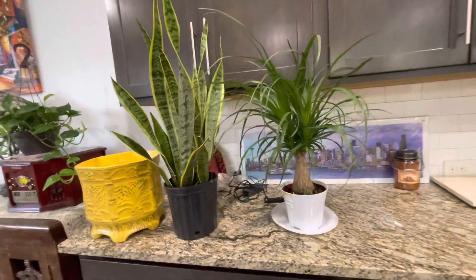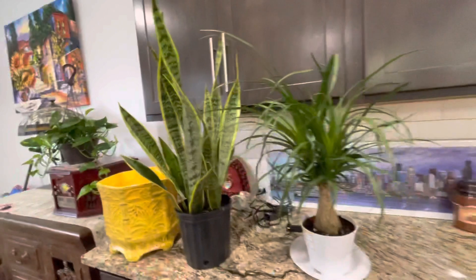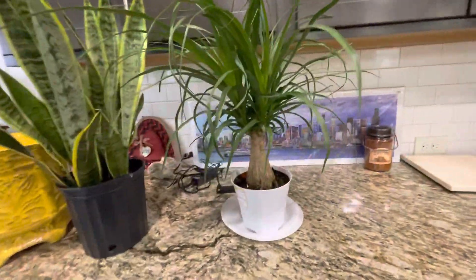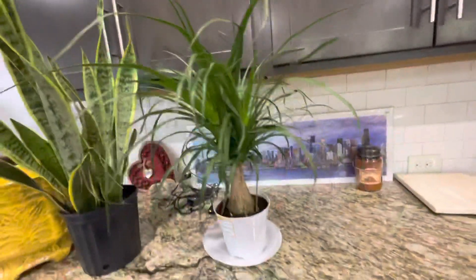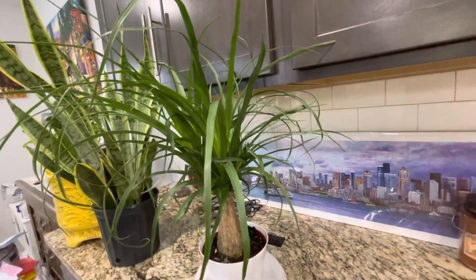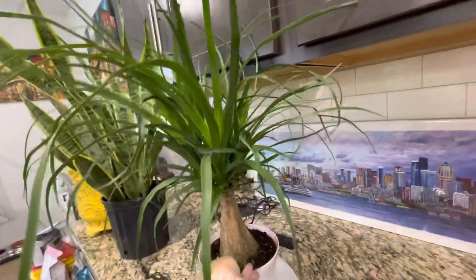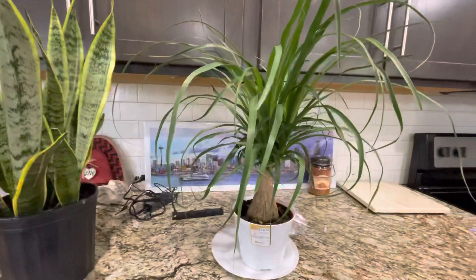I decided to get another serpent plant, like you guys see here — a sansevieria — and a healthier ponytail palm tree. What do you guys think? Do you guys have stuff indoors? How are you guys doing with the indoor plants?